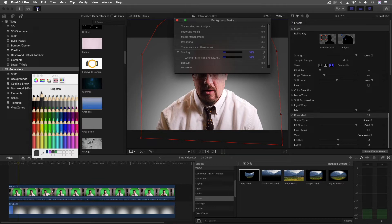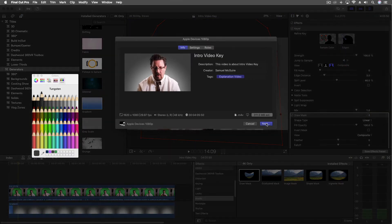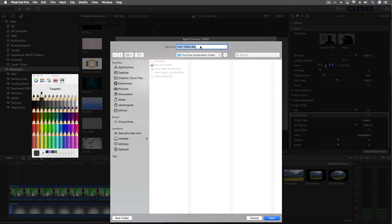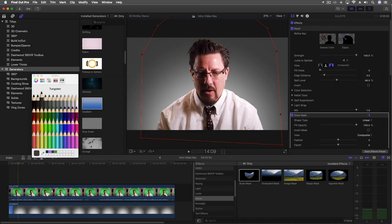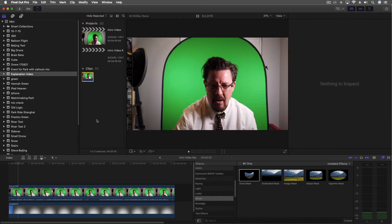We're ready to share this one as well — the keyed version with the background. We can do titles and all the editing later, but we just need to get this into 1080. So we're going to start the export on this, then I'm going to pause everything so that we have all of this done before we get started again. Okay, so both videos are now exported. What I'm going to do now is start putting it all together.